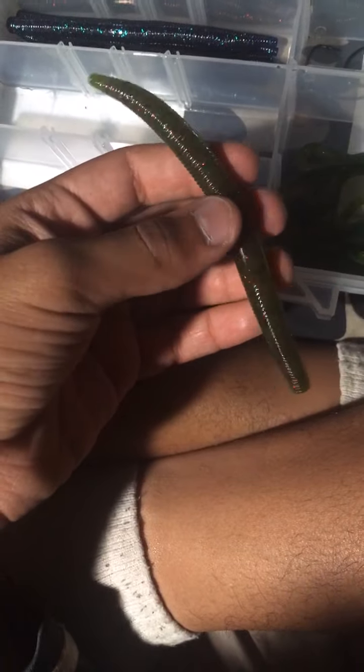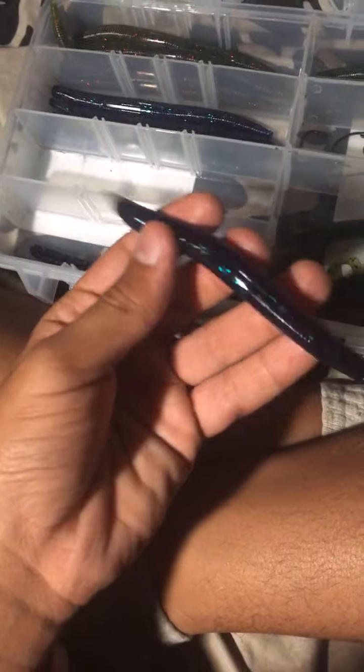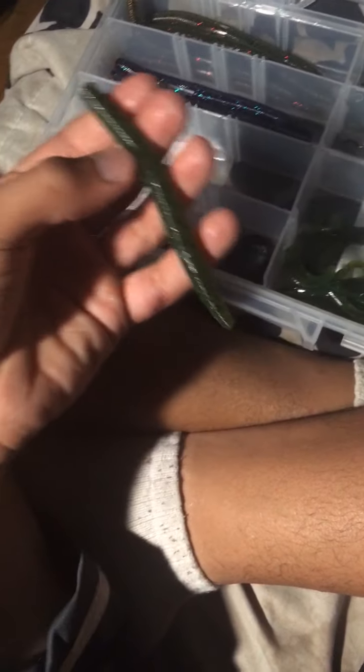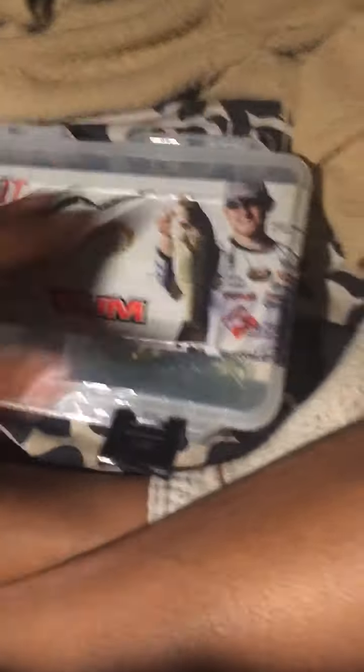I've got some five or six inch watermelon red or red flake dingers, a june bug — a lot of people say june bug is good — and a four or five inch dinger. These would be good for small bass, or maybe you can catch a big bass too. These were trick worms over here — that's basically all my basket, I've been using a lot of it.